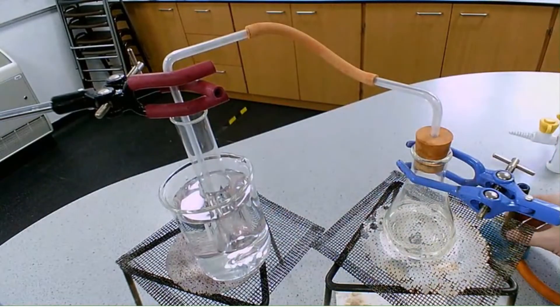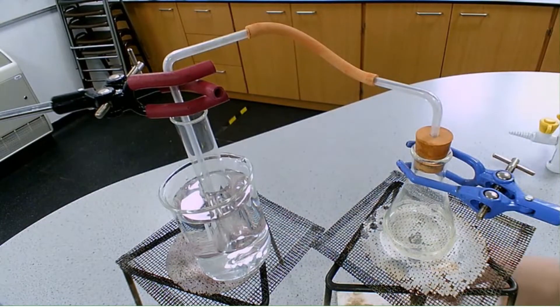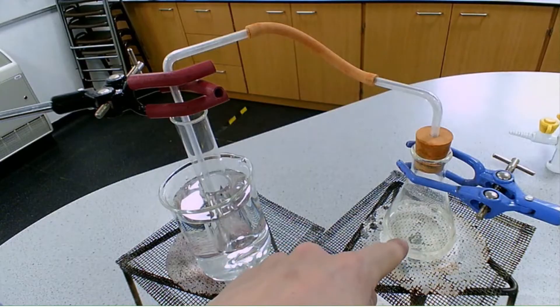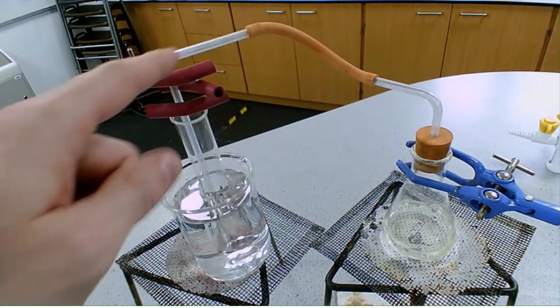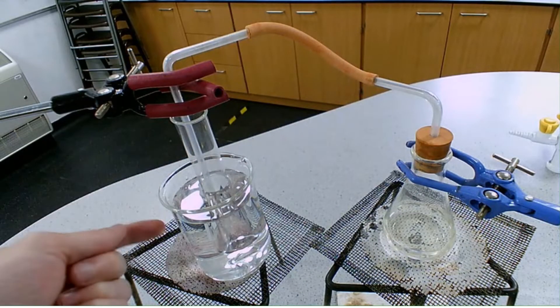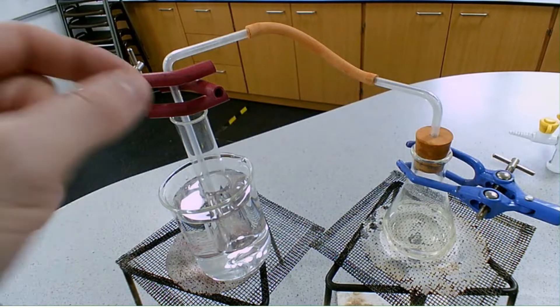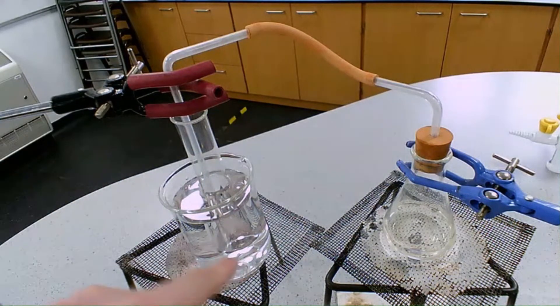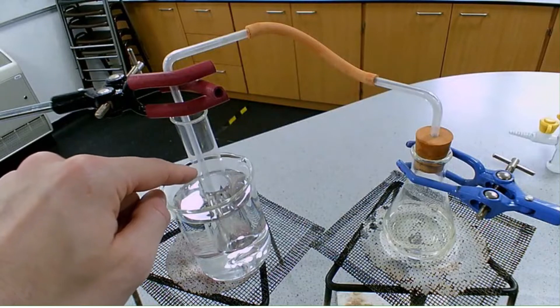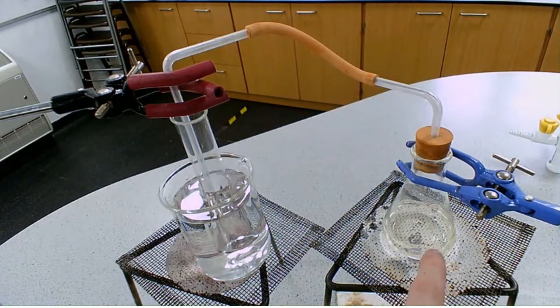Over a roaring flame we're going to start evaporating our seawater. The seawater is going to start to evaporate and that evaporated water vapor is going to travel up the conical flask, through the delivery tube, and into our boiling tube. Because our boiling tube is in an ice-cold water bath, the water vapor will hit the cold surface of the boiling tube and condense. We'll end up with distilled water collecting in the boiling tube, and all that will be left in the flask will be the dissolved impurities.